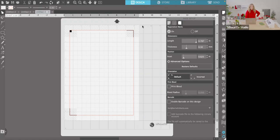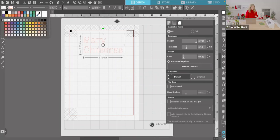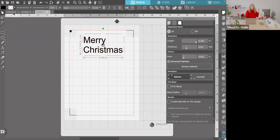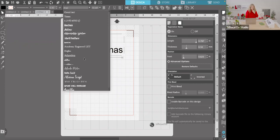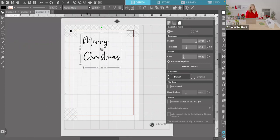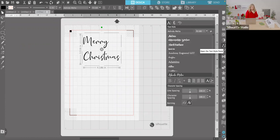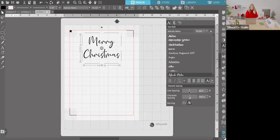You can find cute phrases in the Silhouette Store or just type your own. For instance, let's type 'Merry Christmas.' Colorize the text black so you can see it, and turn off the red outline because we don't want to cut around the letters. Then change it to any font you have loaded on your computer. On the right-hand side there's a font text style menu — you can change line spacing, center-justify it, and adjust spacing.